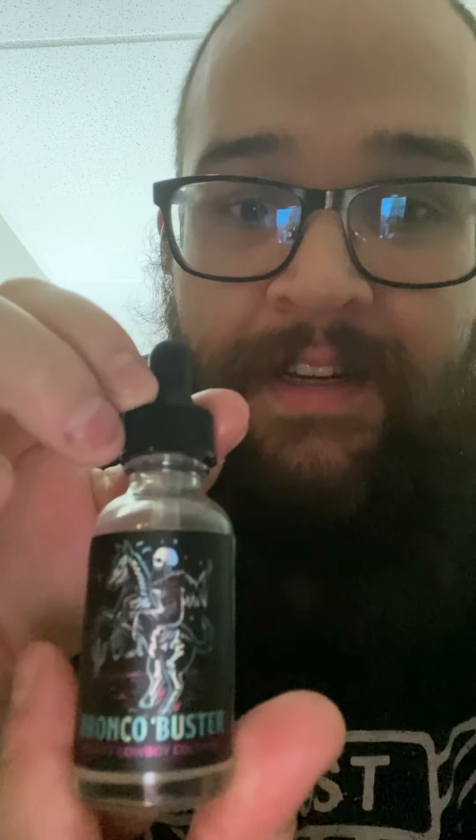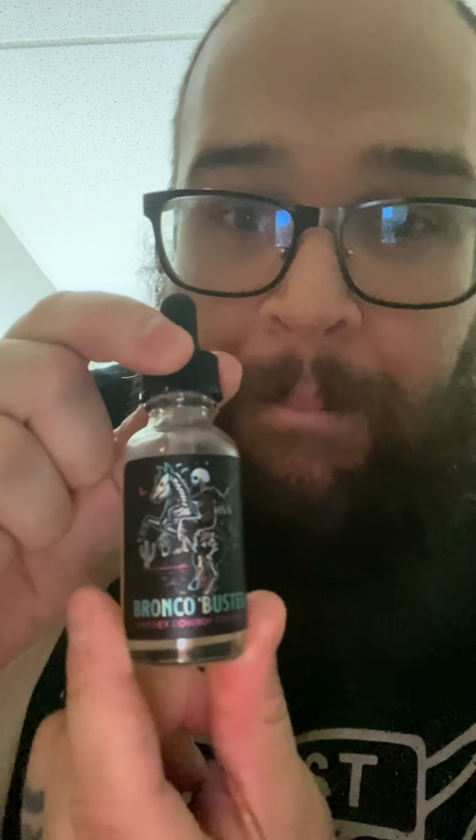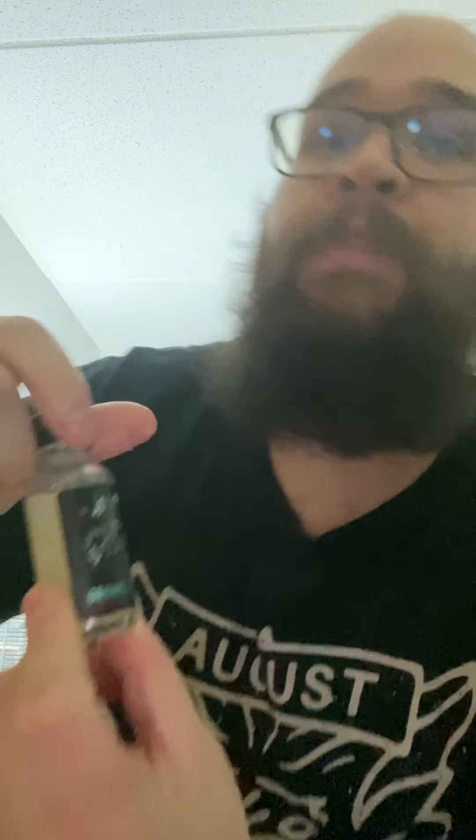What's up guys, welcome to another episode of Just Plain Bearded. Today I'm reviewing Black Rebel Beer Co, and I'm talking about their scent Bronco Buster for you guys.